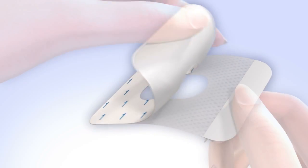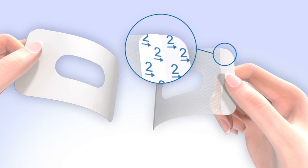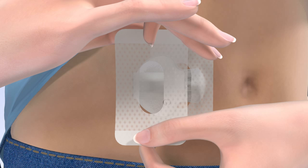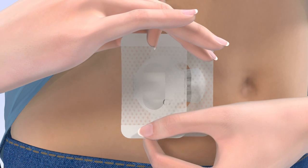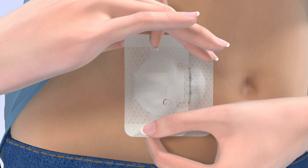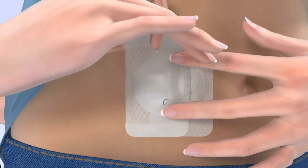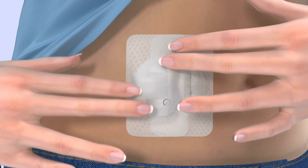To apply the tape as shown in Option 2, remove the paper backing marked by the number 1. Do not remove the number 2 paper backings just yet. Hold the overtape by the covered ends and position it the same way as the first piece of tape. Apply one side of the overtape so it covers the connection between the sensor and the transmitter, and apply the other side so it covers both the back of the transmitter and your skin. Option 2 covers the back of the transmitter to help reduce the chances of it catching on your clothing. Smooth down the tape on your skin and transmitter, then remove the paper backing marked number 2 and press the remaining overtape against your skin.